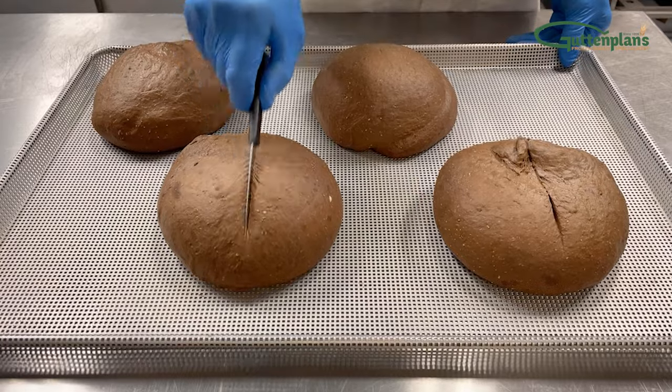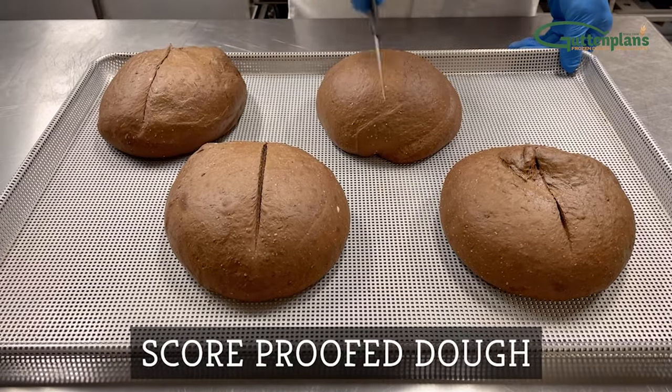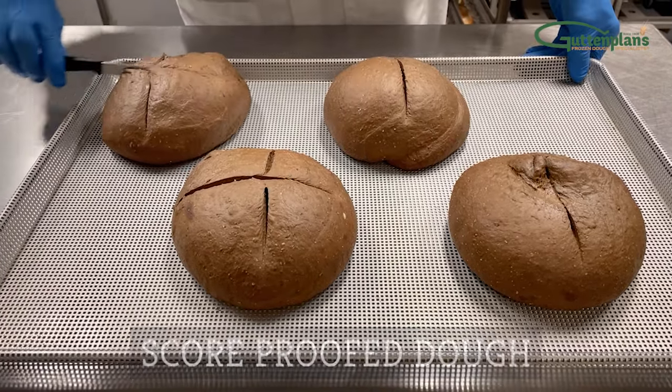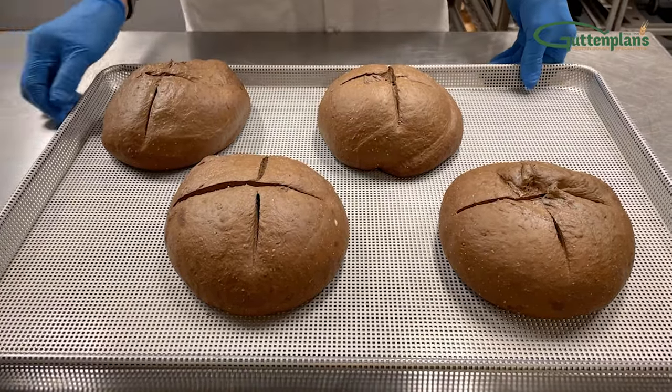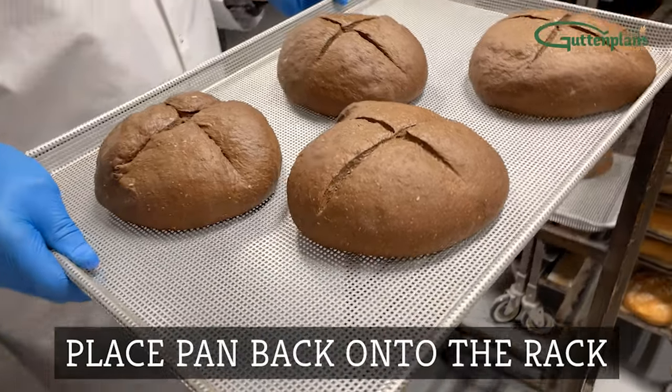Once fully proofed, remove the pan from the rack and use your serrated knife to score the dough to your bakery's preference. For round pumpernickel bread, we generally use one cross-cut. Place each pan back onto the rack.